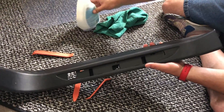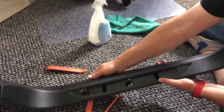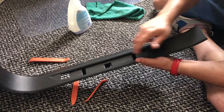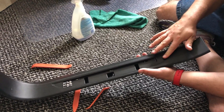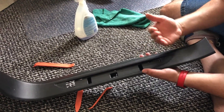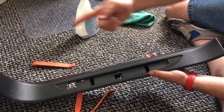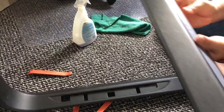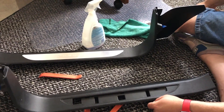Once you finally get all this out, this is what it's going to look like. Take some cleaner of your choice and make sure you get these edges where the glue was nice and clean — otherwise you want the glue to stick to the surface, not to the old glue. You might have a situation where it doesn't sit flush like it's supposed to, or it'll start peeling up because it's not actually grabbing the actual material. Now that we've got this out, I'll go get the other one and once I've got them both out, we'll get to installing the new ones.